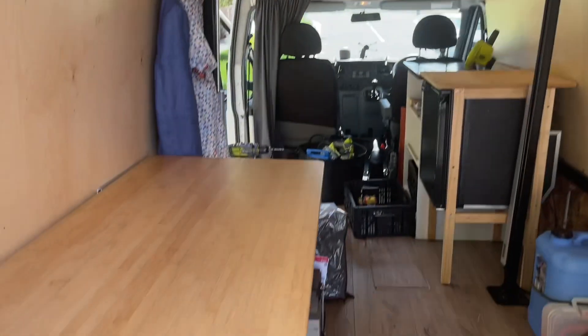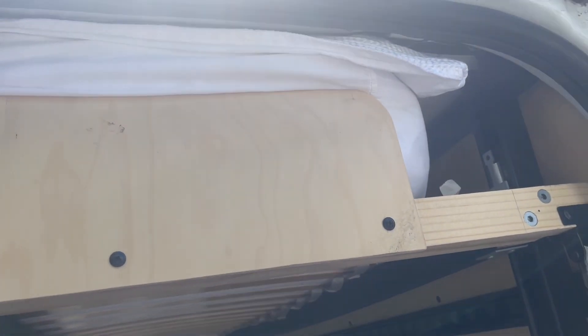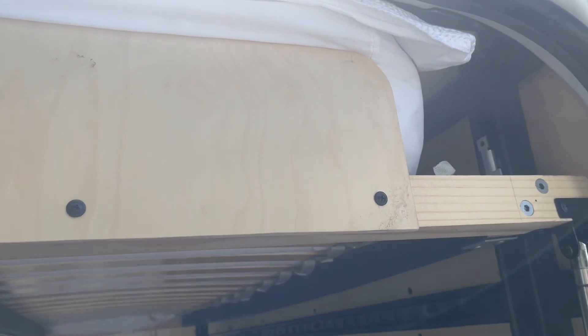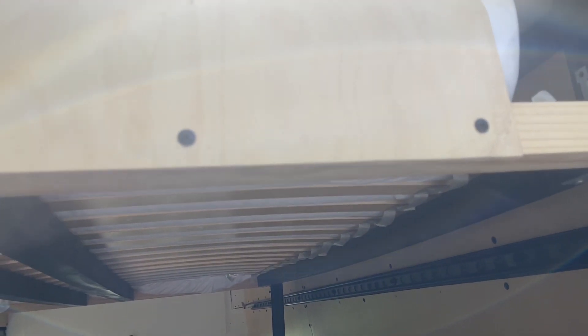Whilst it's a good desk underneath and I needed it for work, it's too low to be practical for me. The whole reason I've got a van you can stand up in is because I could stand up in it, but with the bed lift in I can't stand up in it.